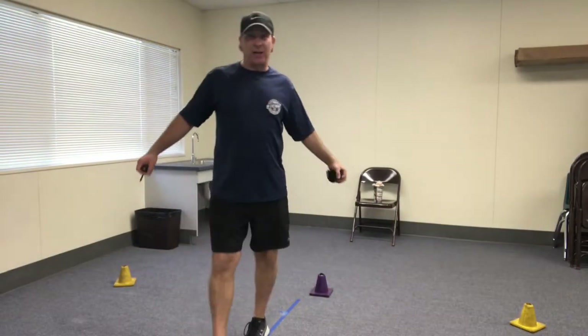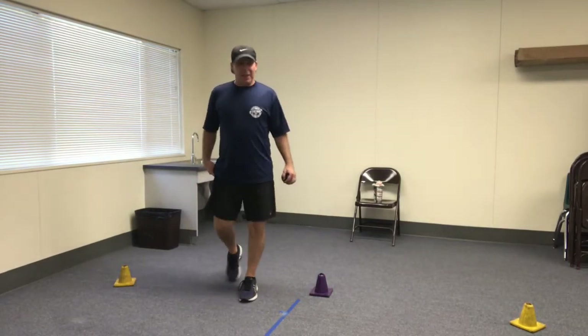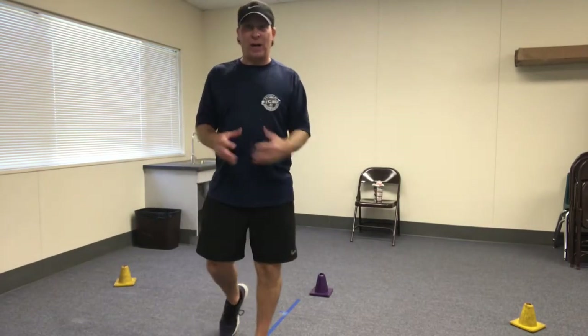Hello boys and girls, Mr. Sassanos here. I have a new overhand throw challenge for you. This is the baseball overhand challenge.